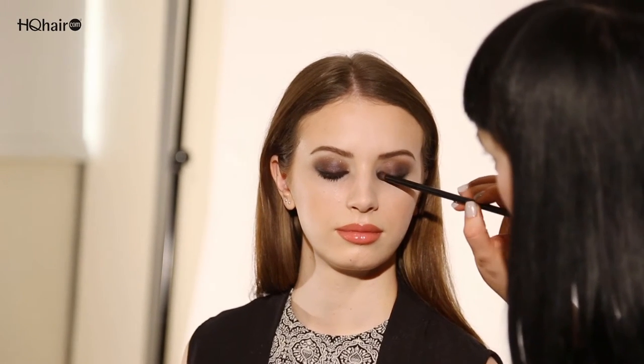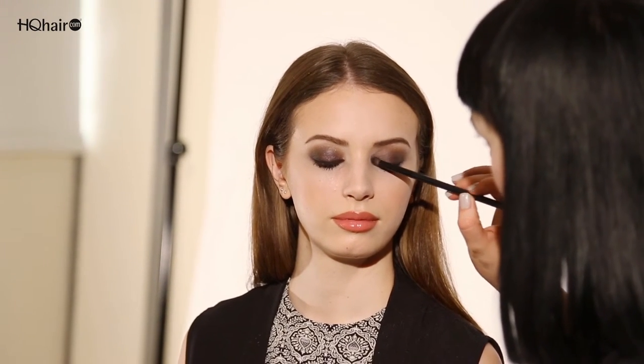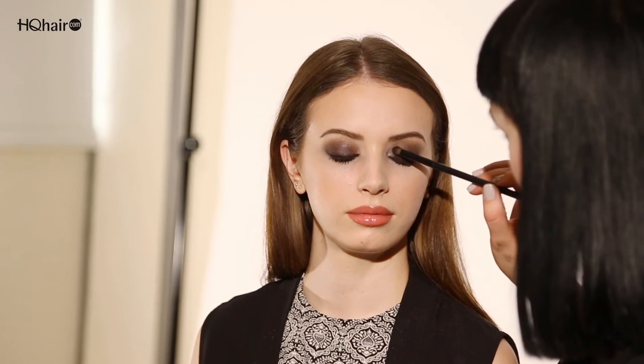To finish off the look I'm going to use the silver color called Dion in the dual intensity eyeshadow palette as a pop of color right into the inner corner. I'm just going to press it on into the inner corner — this is a beautiful sparkling silver that will make any eye color pop. And then the rest I will sweep into the crease.